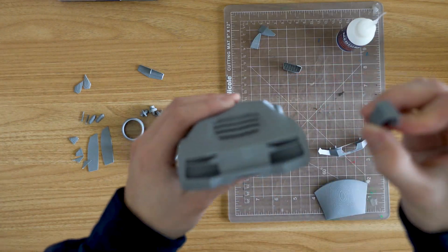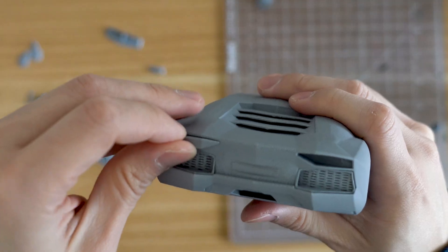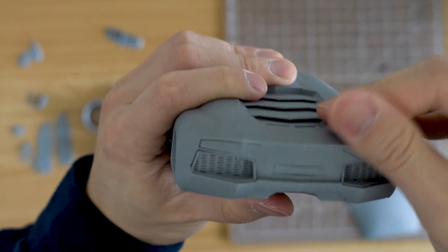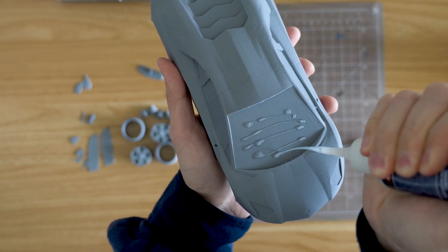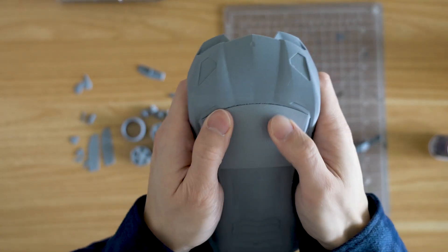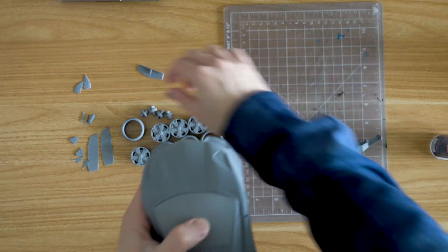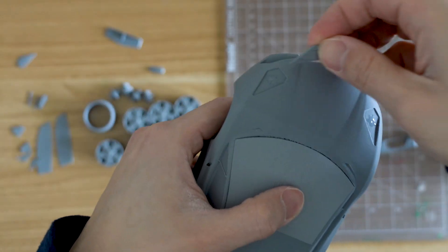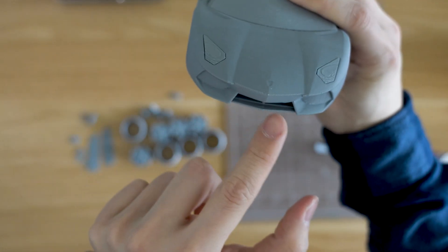Let's do the tail light — push it in. Next up, let's do the front windshield. Hopefully it doesn't come out from the side. Push it down nice and tight. I think I got glue on my finger. Next up, let's do the headlights. More details for the car.